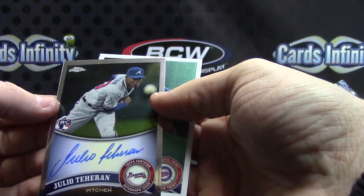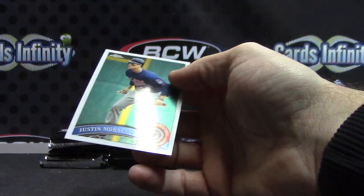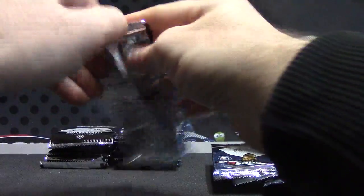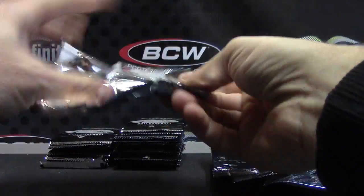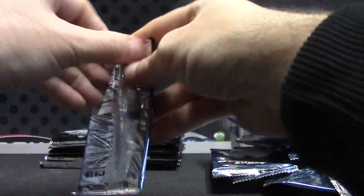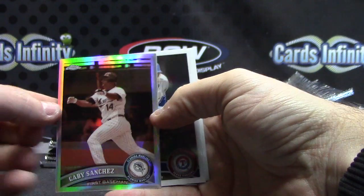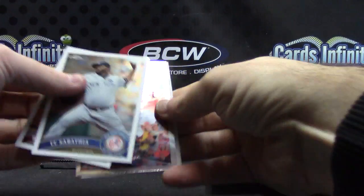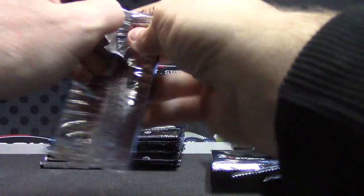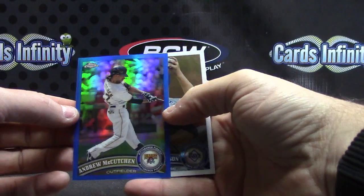Julio Teheran — more Braves, they were loaded. Cole Hamels. Sepia Gabby Sanchez — there you go, that one's numbered to 99. Kevin Euclis — I don't know why it won't slide for those cards. I don't think they're refractors. Here's a blue Andrew McCutcheon — blue, that one is numbered to 99. Hanley Ramirez. Whatever, they won't slide — they're sticky, only on the refractors.